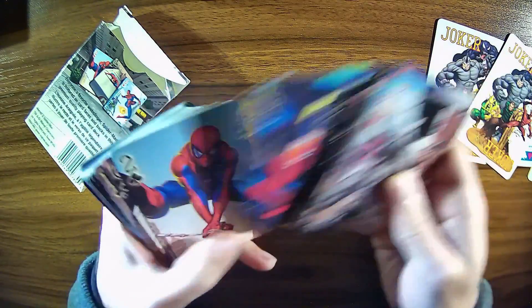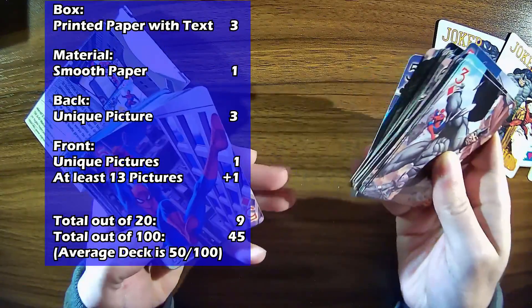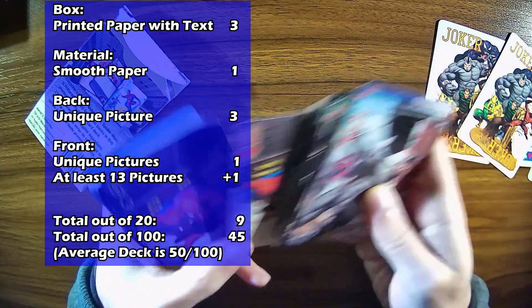Which means that this Spider-Man deck has a total of 9 points out of 20 — just below average — which is a 45 out of 100.